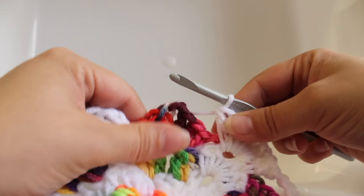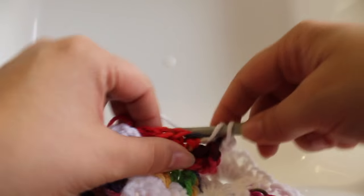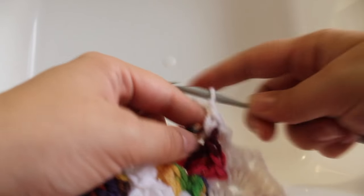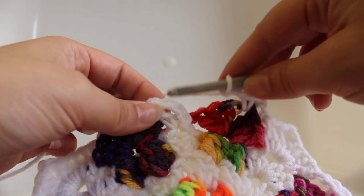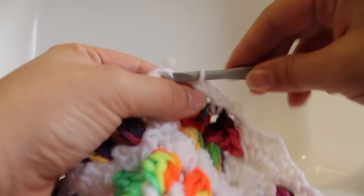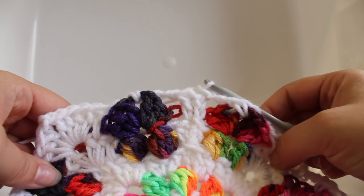Here we are at the end of the round. Chain two, single crochet in that next chain two space between your shells, chain two, then join with a slip stitch to your beginning double crochet. That completes this round of work.